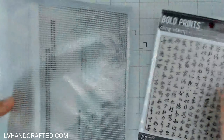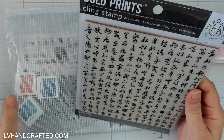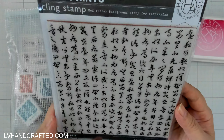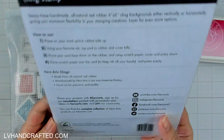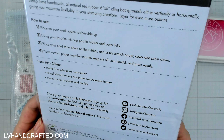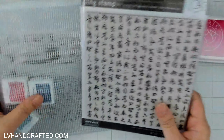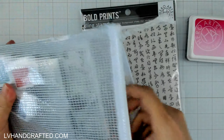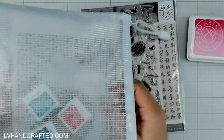From the March release, this is the actual kit, and there were some additional things you could get that coordinate really beautifully. I picked up this one because I don't have anything like it — it's really cool. This is a red rubber background stamp with a lot of Chinese characters. It's called Calligraphy Bold Prints, really gorgeous. When you see what's inside the kit you'll see why it pairs so well. This is the March 2024 monthly hero kit — I don't subscribe but you can get them à la carte.